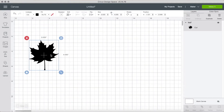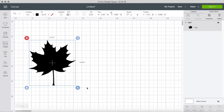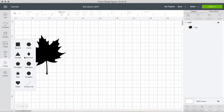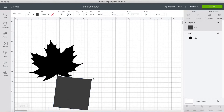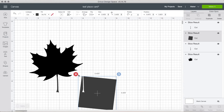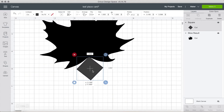We save it as a cut image, select it, and upload it. Now we can adjust it to the size we want — I made mine about three inches. This depends on the burlap you have, so if you have smaller burlap, make the leaf a bit smaller. For this part, I didn't want the stem on the place card, so I used the square and the slice tool to remove it. I show this method in my slice tool video, which I'll link — that's why I sped this part up.